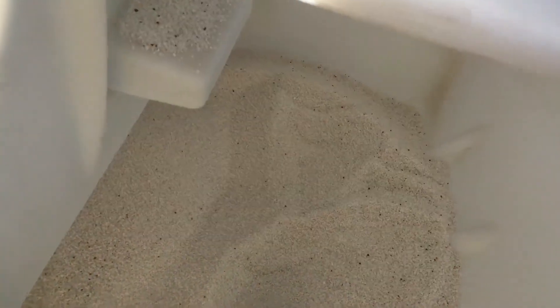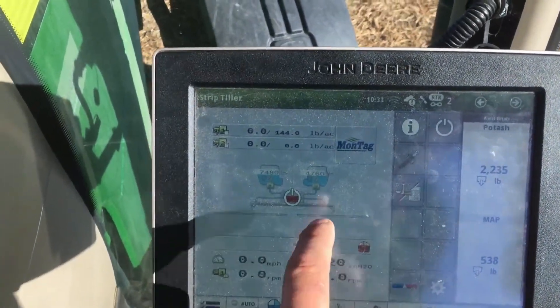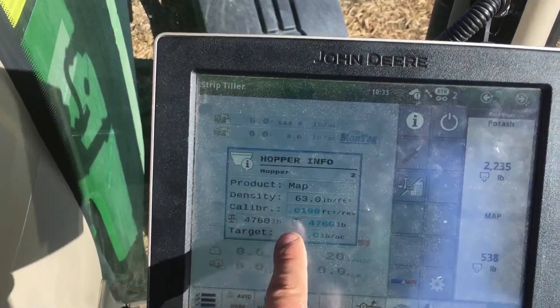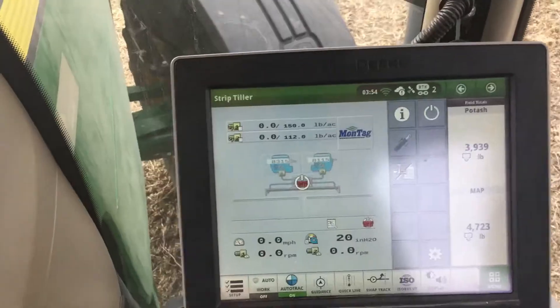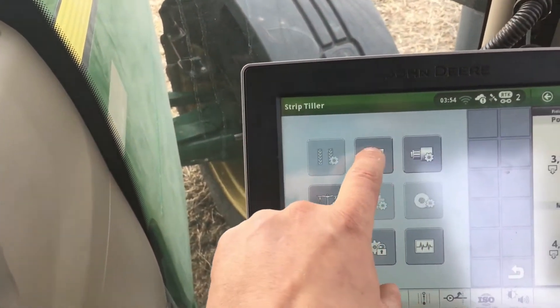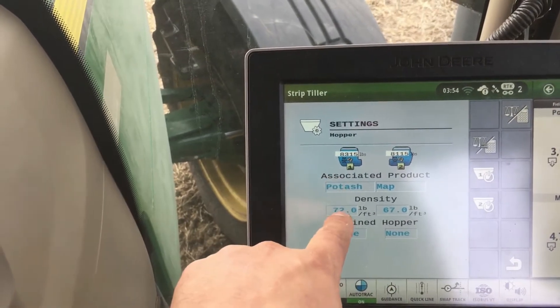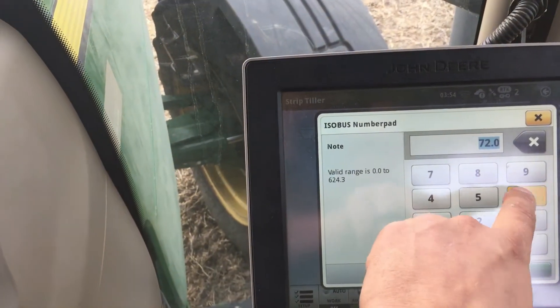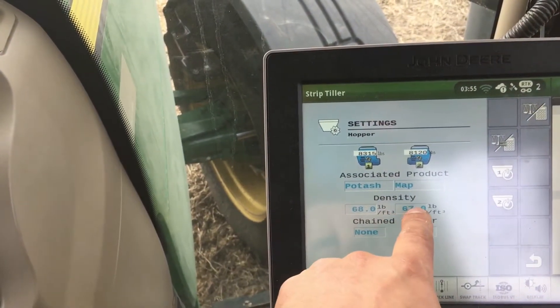After your tank has been filled, make your calibrated weight and your scales weight the same. In this example, I checked my density when I filled up and noticed that it changed since my last check, so now I need to change it on my monitor. My potash is actually 68 and my MAP is now 62.